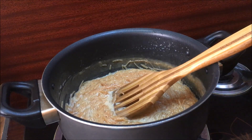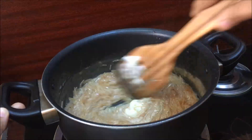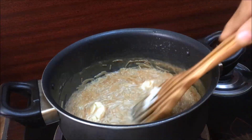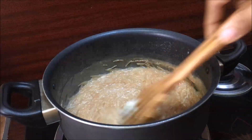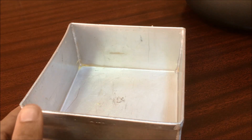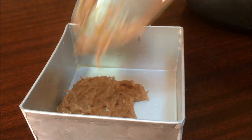I will add 1 tbsp whipping cream and 1 tbsp unsalted butter. I will mix it and turn it off. I will set two bowls and make a thick layer. I will make a baking tray, add butter and grease, and make a glass tray.